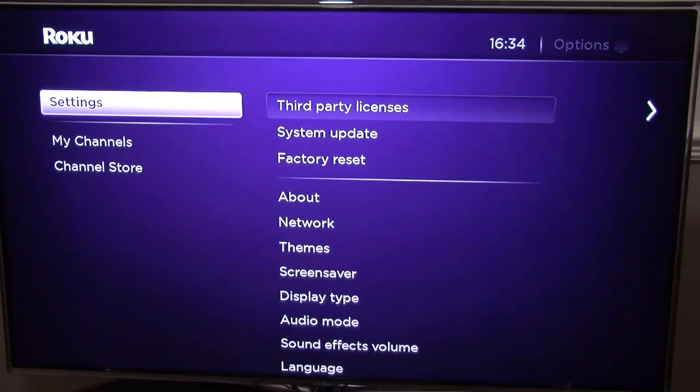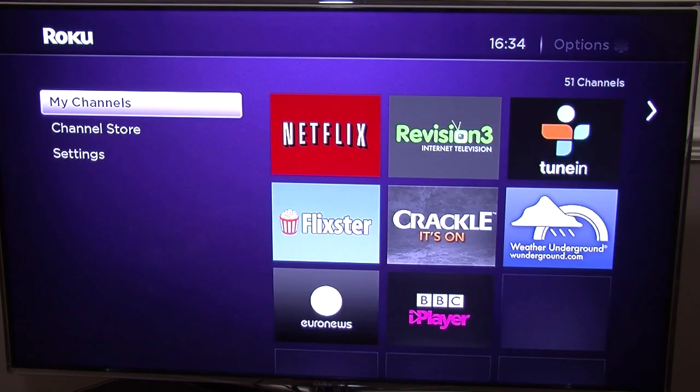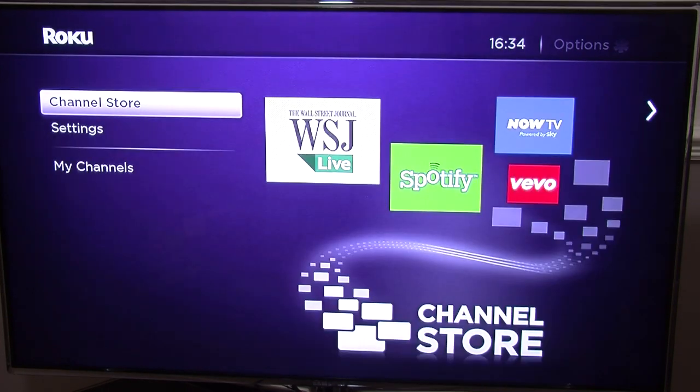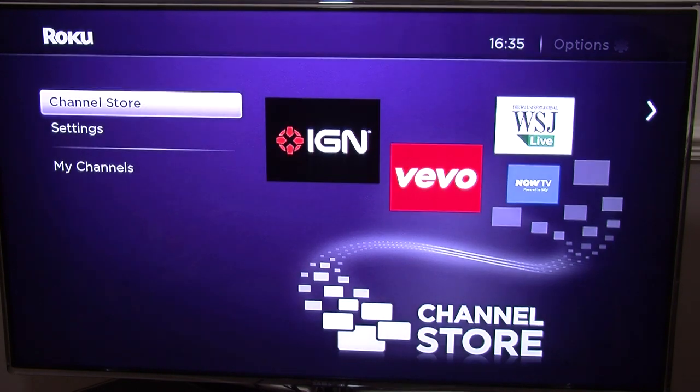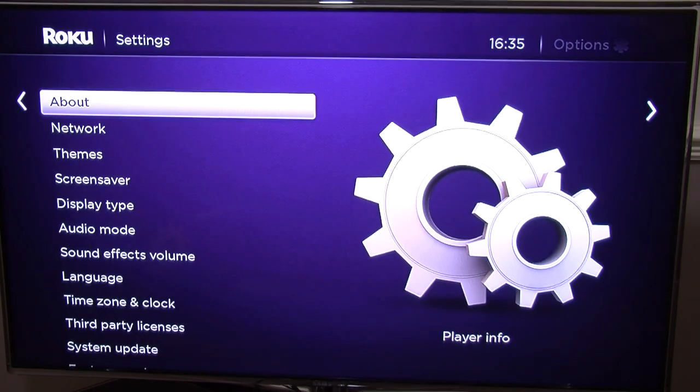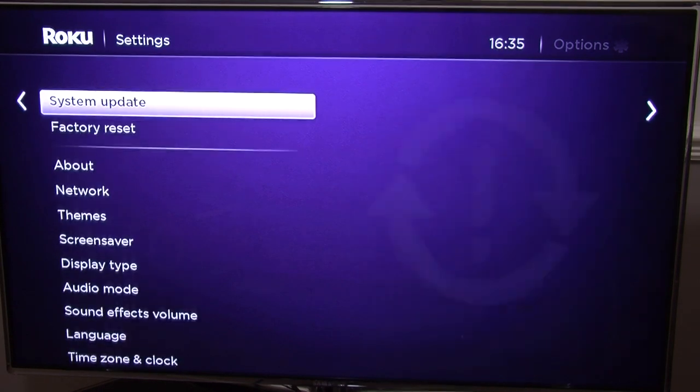There is a point in the setup where you have to connect your box to an internet account. Basically, it will prompt you to create an account for the Roku box, so you just follow the on-screen instructions, sign up to the website, and link it all in. Unfortunately I can't show that step because I've already got an account set up and linked. But it's just one extra step — it's dead simple, just like the rest of the installation.